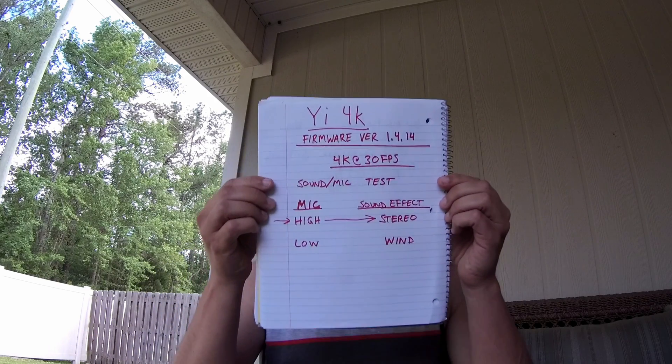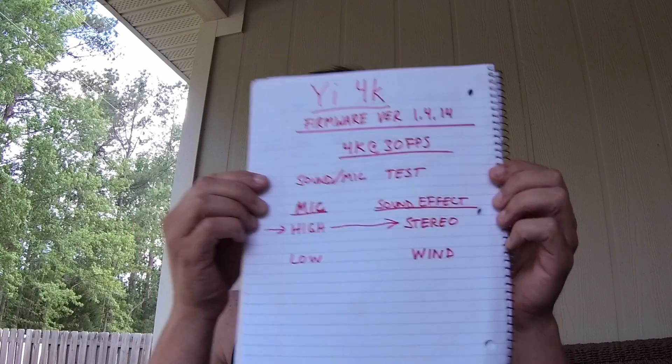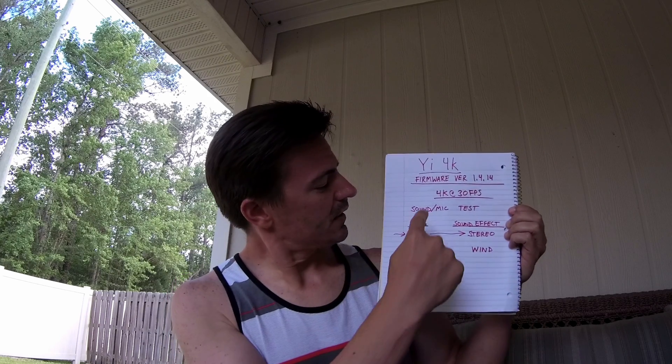This is a sound test. We are roughly two and a half feet away from the microphone. You can see we are set in high stereo mode, shooting at 4K, 30fps, everything else just set to factory settings, just how it comes out of the box. So that's our first clip.